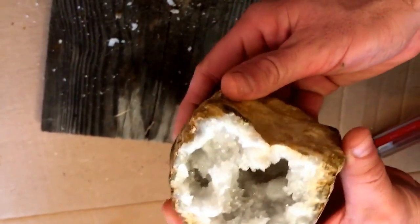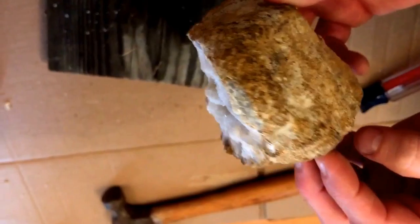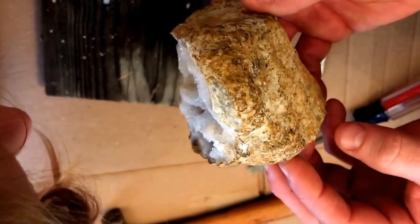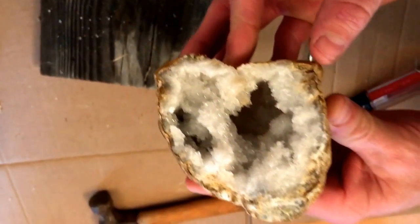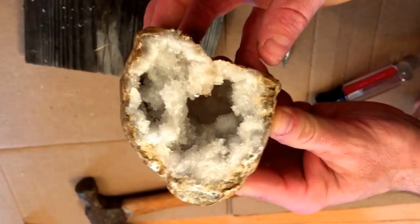They remind me of coconuts — it does look like a little coconut, doesn't it! Alright, so we're gonna put this in our collection. Thanks for watching y'all, got any questions or comments give me a shout, thanks!